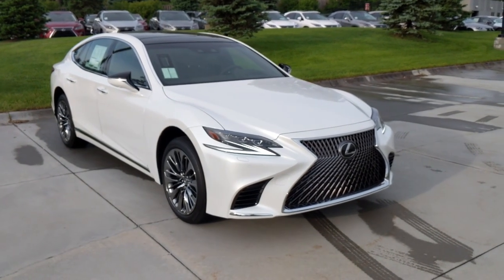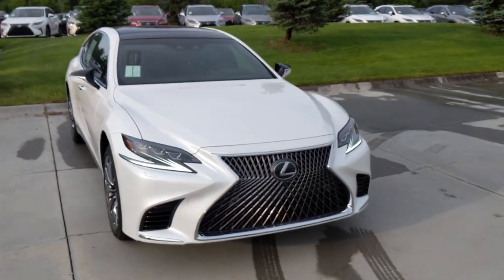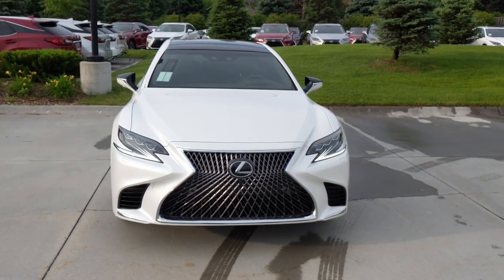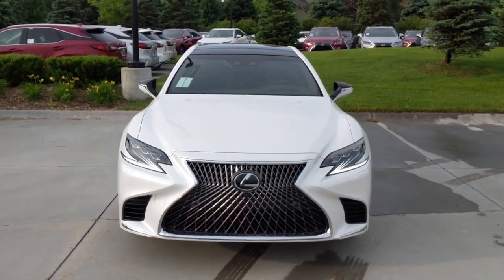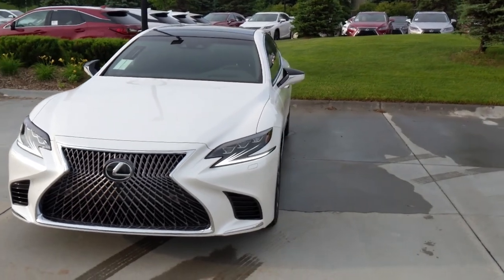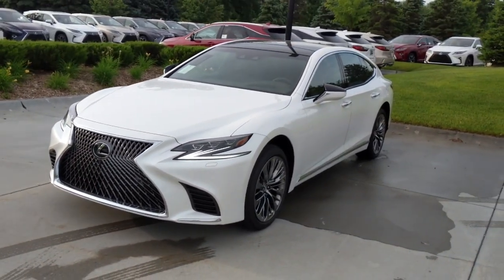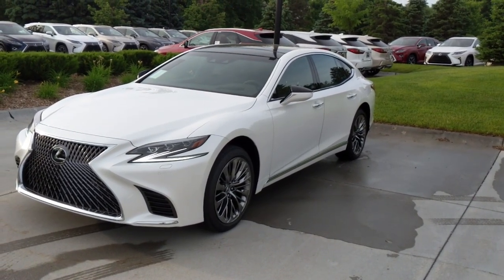The 2018 LS500 is the fourth generation of LS and the flagship for Lexus. It all started back in 1990 with the LS400 — in the fall of 1989 they came out with the Lexus LS400. This is the fourth generation, the newest iteration. The 2018 model is the first model year of the fourth generation.